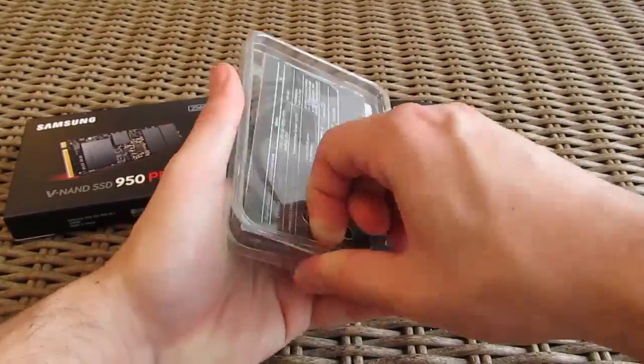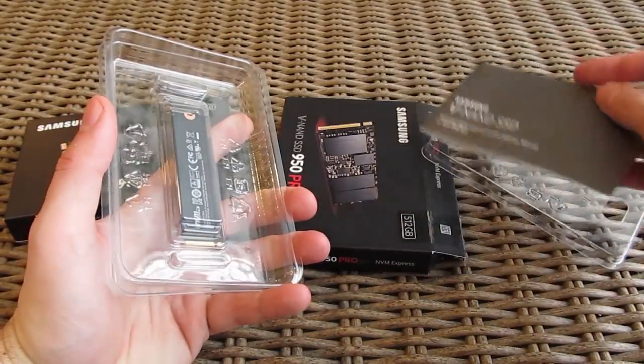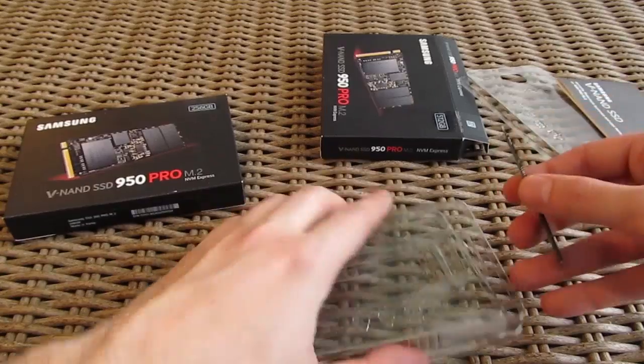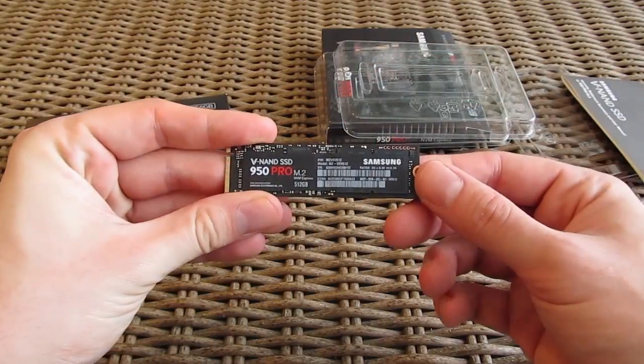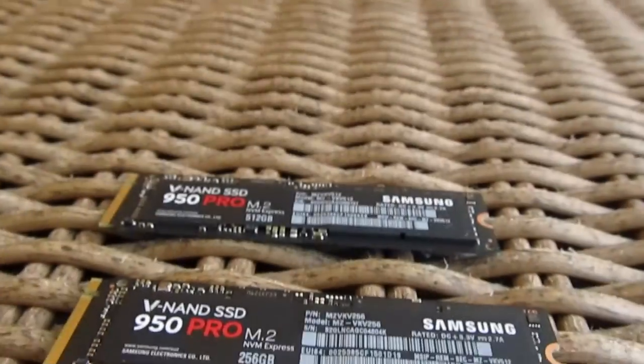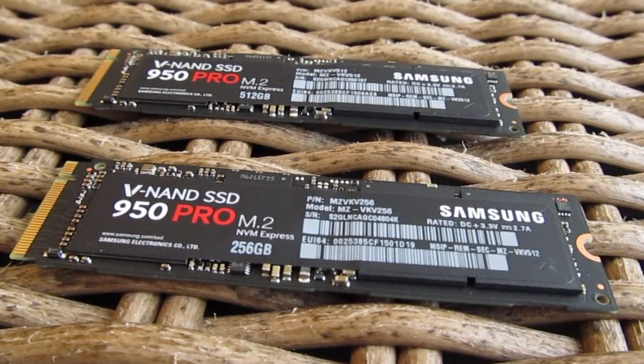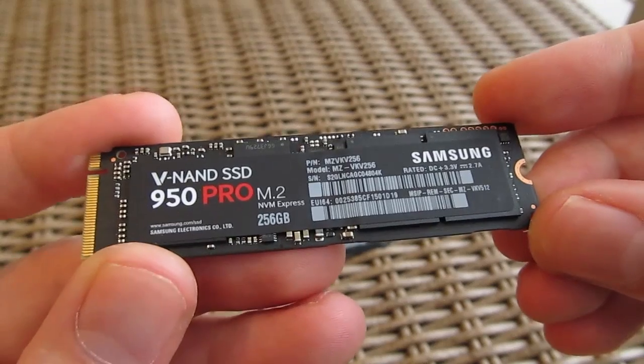Opening up the box, in the bottom compartment there's a small booklet with a user manual and warranty information, while opening up the top part you'll get to the SSD itself. M.2 SSD modules are generally pretty bare-bones, and so are these — very simple in their construction.